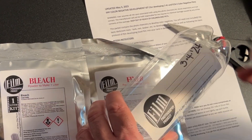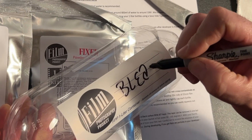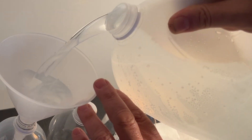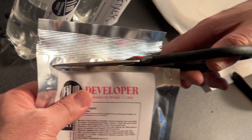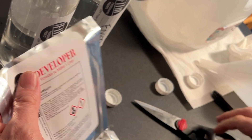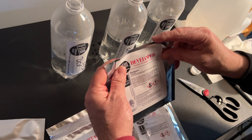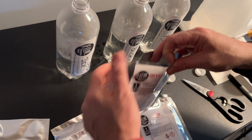First, put the date so you know how old your chemistry is — developer, bleach, fixer. The first thing you want to do is put some of the heated water into your bottle; I usually put about half. We're going to start with the developer. Now this is powder chemistry, so you want to try to keep the dust cloud to a minimum when you're mixing. You could wear an N95 mask if you want, or just try to keep it as dust-free as possible.